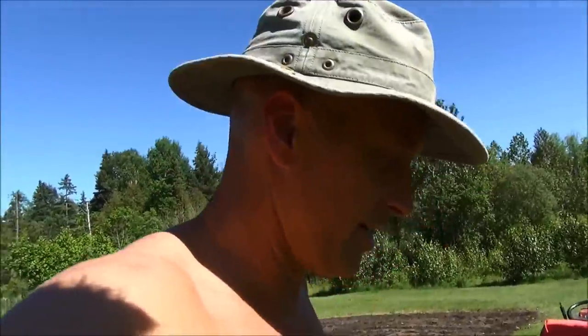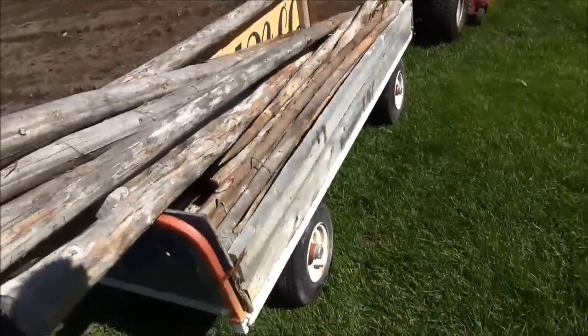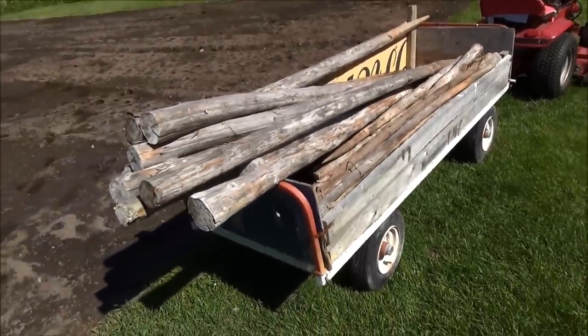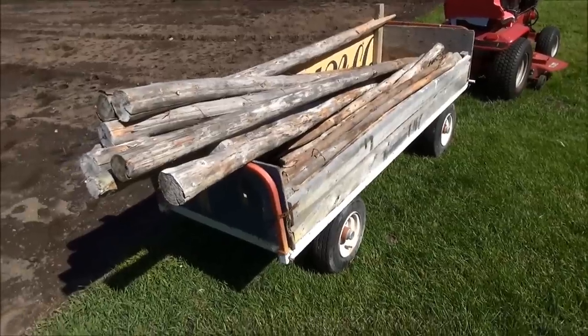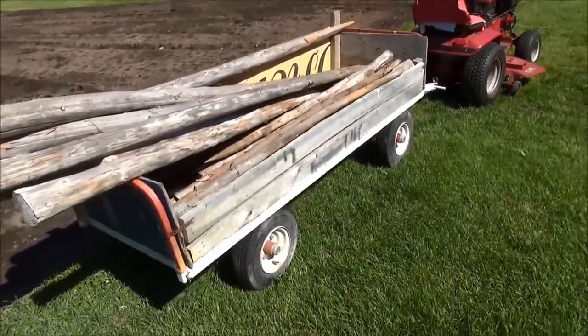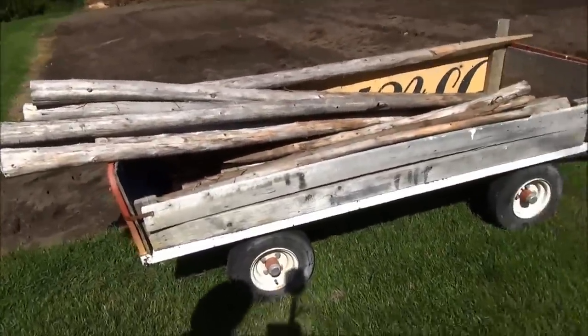He thinks that freshly rototilled earth is some kind of sandbox plaything. What I'm doing here today is installing a duck fence. First thing I've got to do before I do anything is protect my garden this year, because of the sheer number of ducks that I'm gonna have roaming around the yard, and they are gonna be free-ranging.